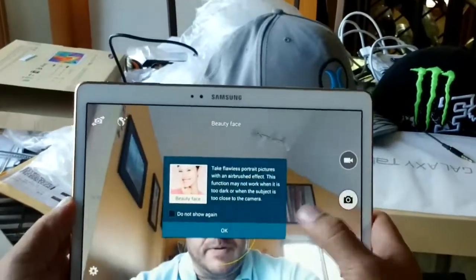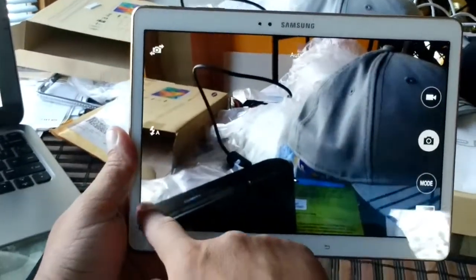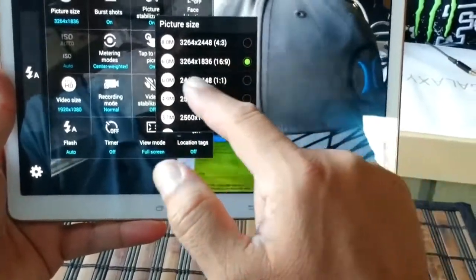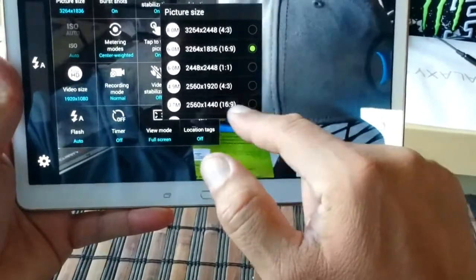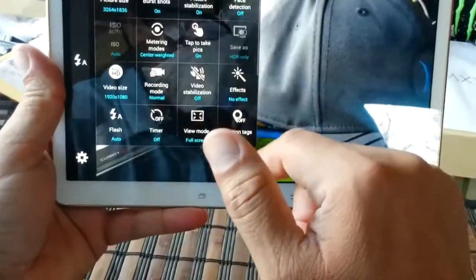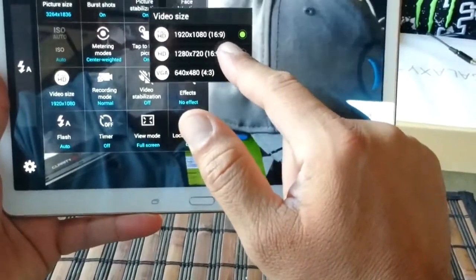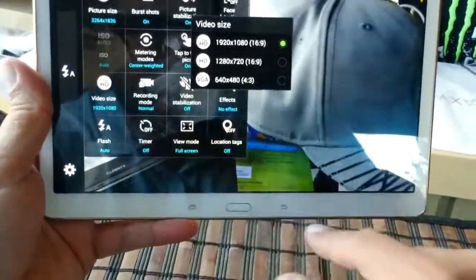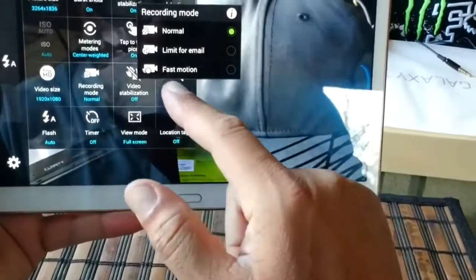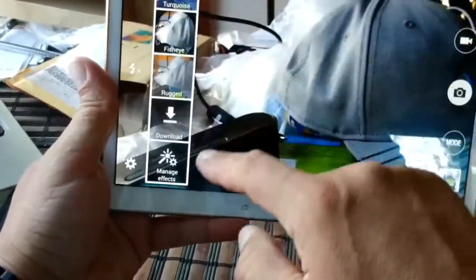Up top we also get the front-facing camera. We get access to the camera settings, including camera resolution — you can go all the way up to 8 megapixel. Right now it's set to 6 megapixel in the 16 by 9 aspect ratio. Other options include burst shot, picture stabilization, and face detection. You can tap on the screen to take pictures. For video, maximum resolution is 1080p at 16 by 9. You can also record in 720p or VGA. Recording modes include normal, limit for email size, and fast motion — there's no slow motion on this tablet. You also get video stabilization and video effects.